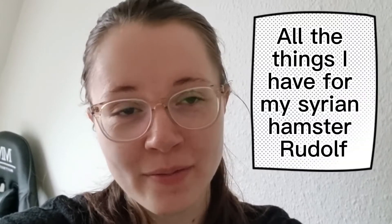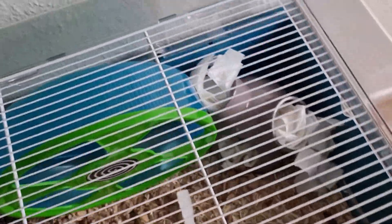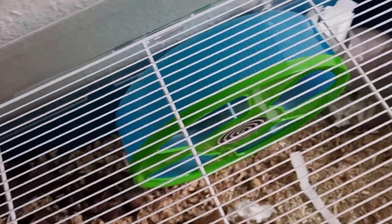Hello everyone and welcome to this video. Today I just thought I would show you all the things that I have for my hamster, so maybe you get a little inspiration about what you should get or buy for your hamster. I hope you are going to enjoy the video and I'm just going to go right into it.